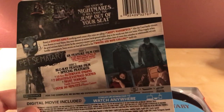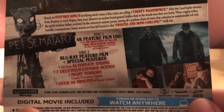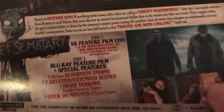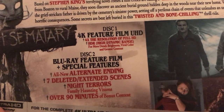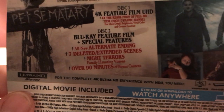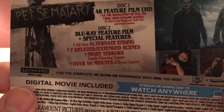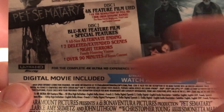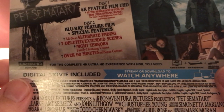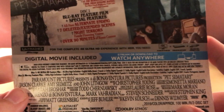Let's look at the special features. Disc 1 is the 4K feature film, UHD — and that's it, actually. All the special features are on the second disc, which is the Blu-ray: alternate ending, seven deleted and extended scenes, night terrors, family haunting visions, and like I said, over 90 minutes of bonus content — I assume mostly deleted scenes and stuff. Digital movie included, watch anywhere — Movies Anywhere, I believe.